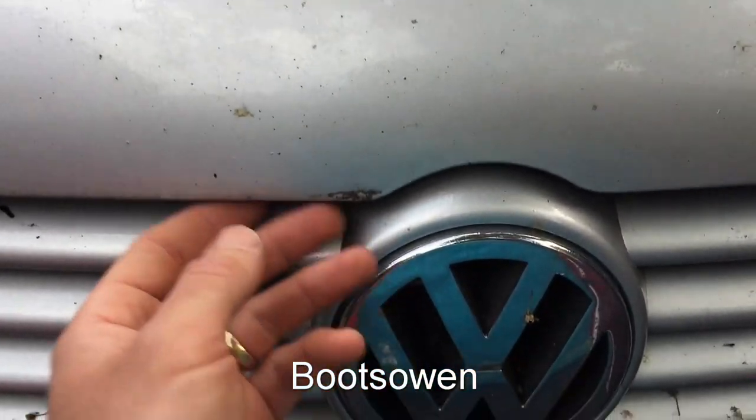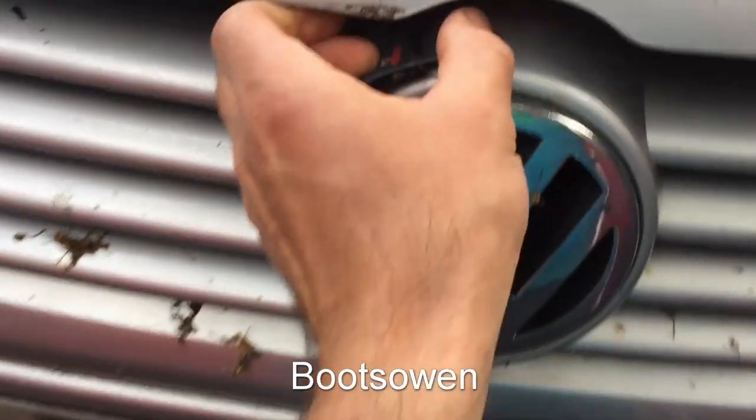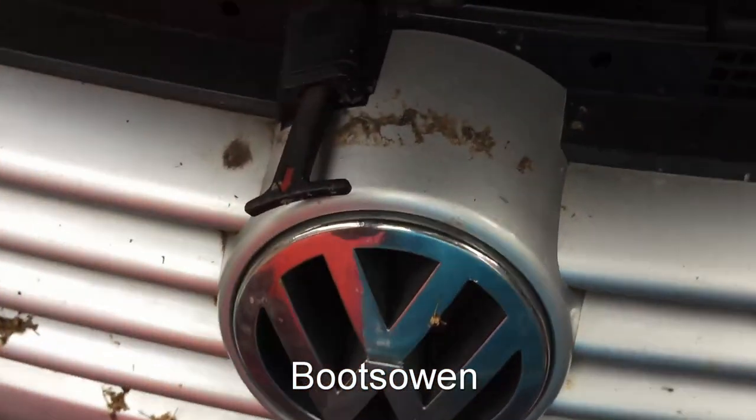Down here beside my hairy leg is the handle — it should open the bonnet. Pull the handle inside, then lift this up, then pull that while you lift it with one hand. There we go. See, the car is filthy.